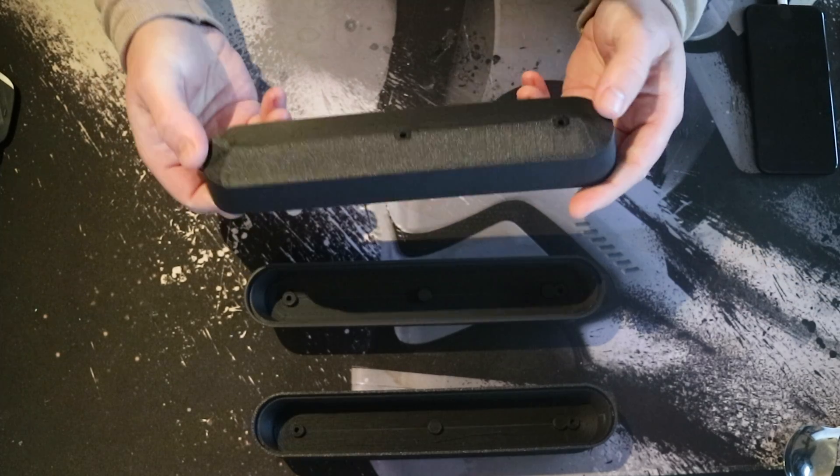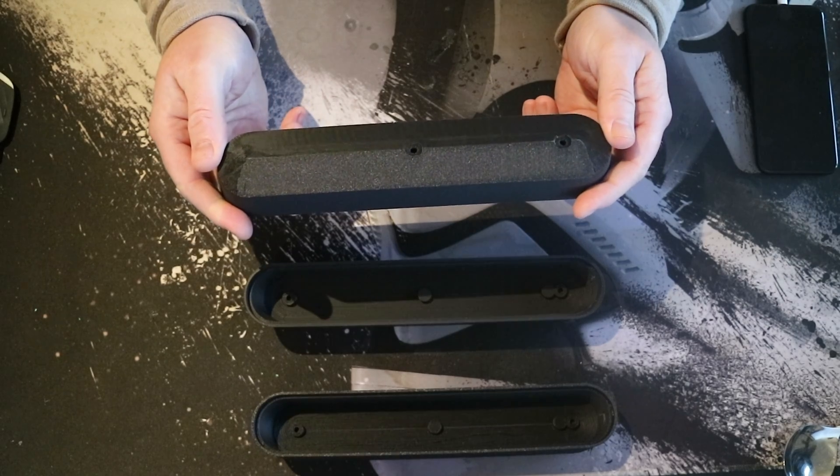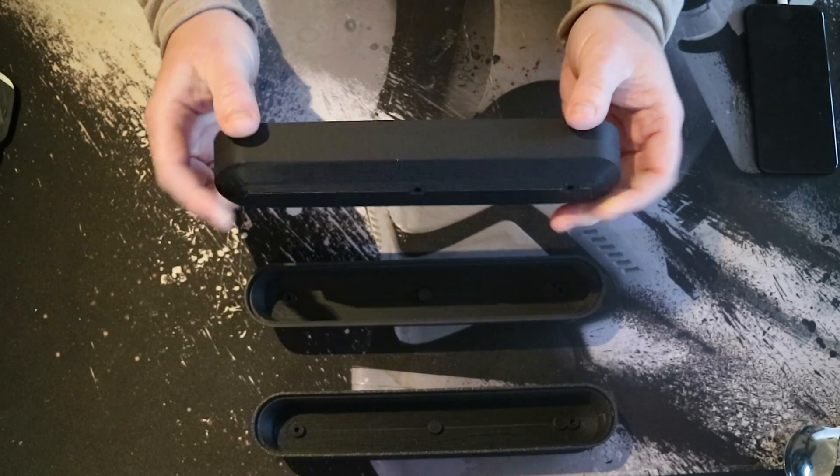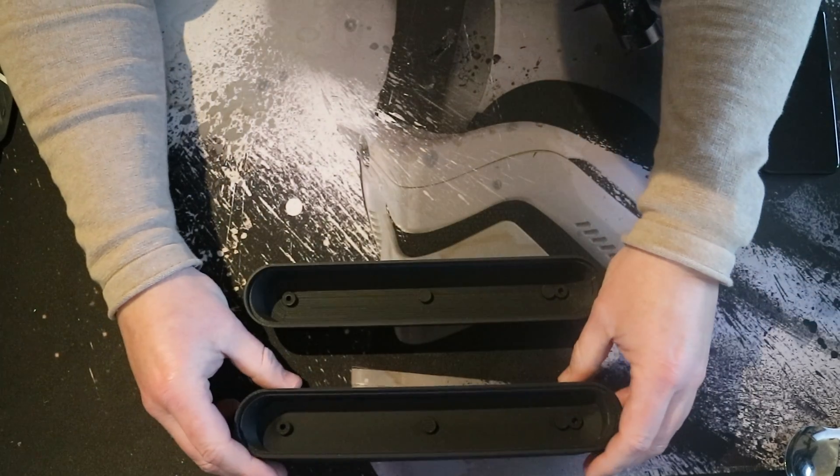This one was printed on one of the flat sides. The bottom is not that nice, but the sides look really good and the inside is really good. But cosmetically, it's not the nicest one.